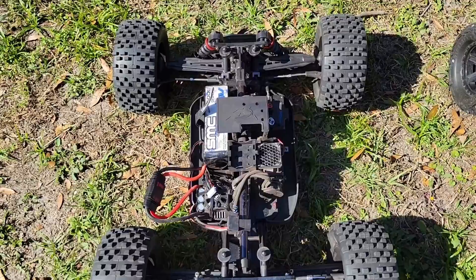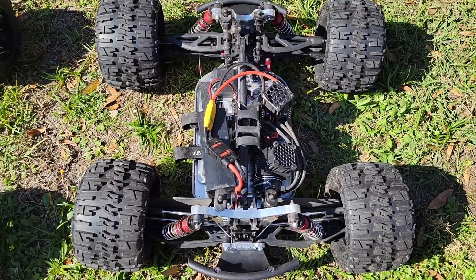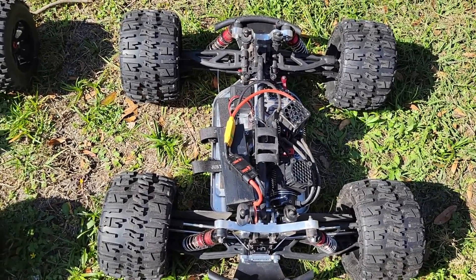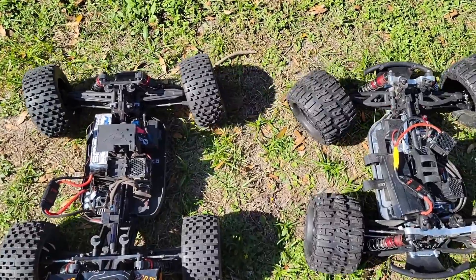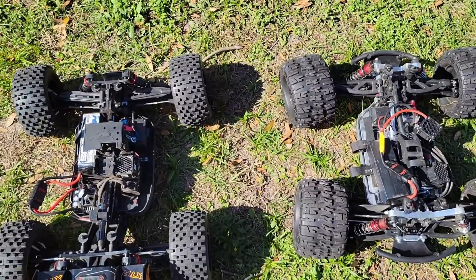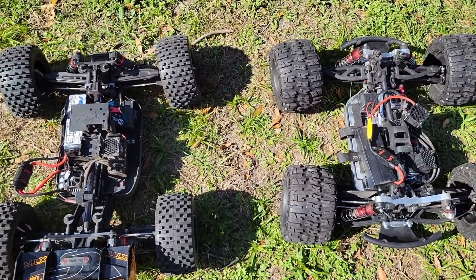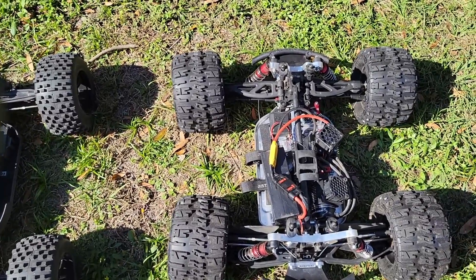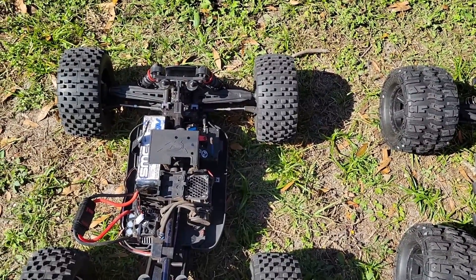Inside this Team Corally Kronos XTR, we have the 35kg servo. On the right side, in my heavily upgraded OutKast, we have a ProModeler DS505. These are both running Max 6 ESCs at 7.4 volts, and according to the spec sheets, these both have very similar speed and power. Let's see how these two compare. You can see that the ProModeler 505 over here in the OutKast is a little bit faster and a little bit more powerful, but it also costs three times as much as the 35kg servo from Amazon.